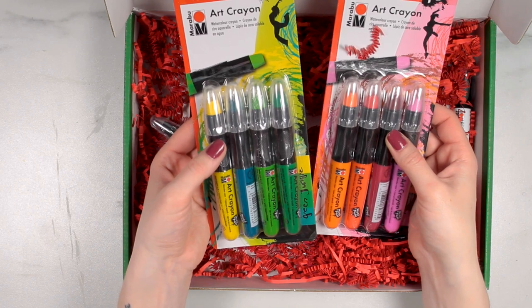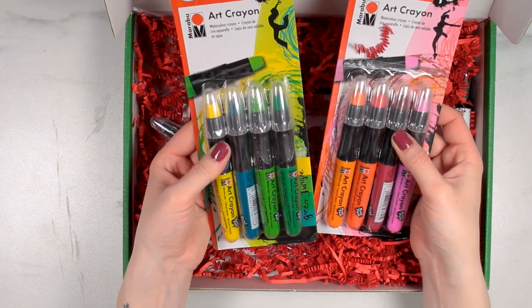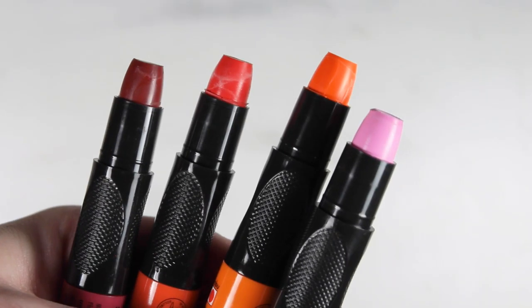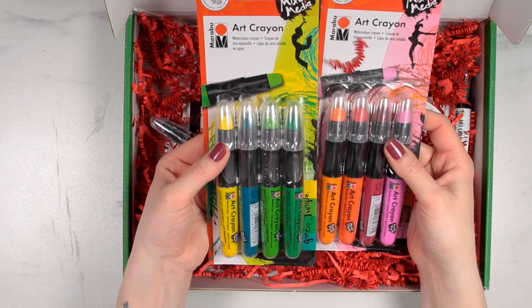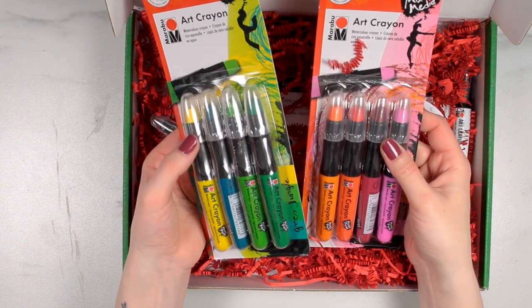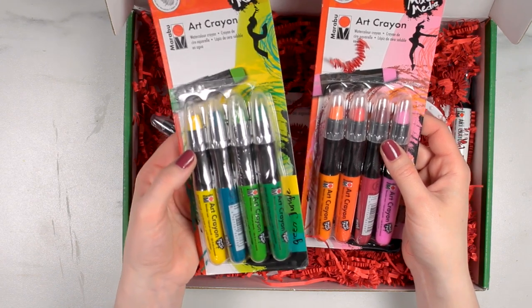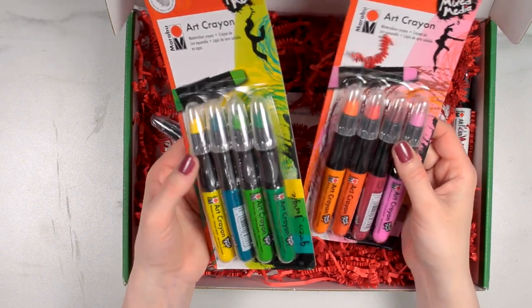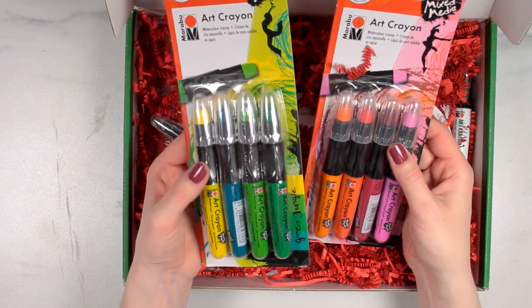These are watercolor crayons that are wax-based, like a soft pastel, and they're in a retractable holder with a grip and a protective cap so you can travel with them super easily. They're super versatile — you can use them for a variety of different fine arts and mixed media work. They work well on raw or primed surfaces, so you can use them on paper, fabric, canvas, that kind of stuff.